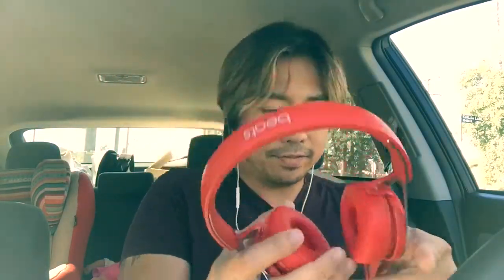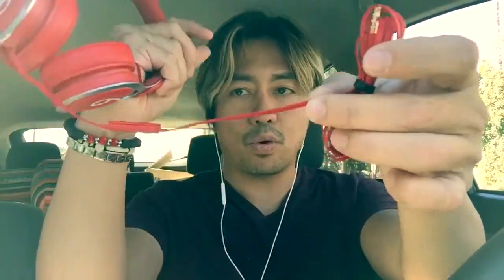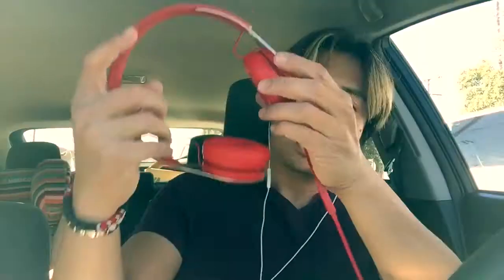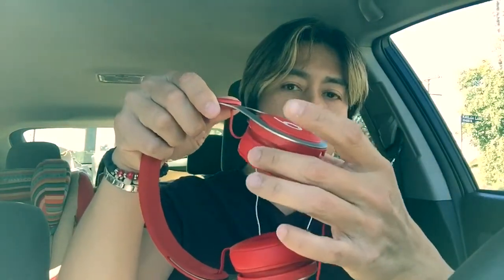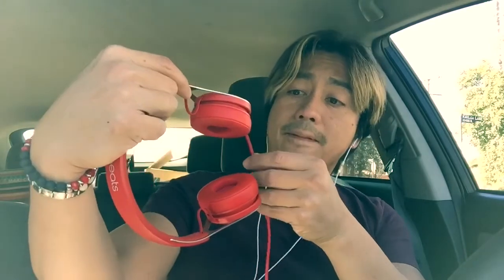What I noticed early on is that the cord is really flat — it's a flat cord. And unlike the Studio or the Solo, this one is really connected to the can, and if you're not careful you actually run the risk of ruining it. There is a mic, so if I'm listening on my iPhone and someone calls me, I could easily take the call without having to remove the headphones.